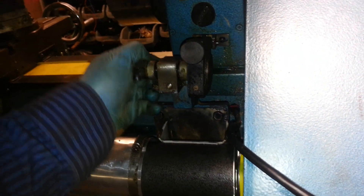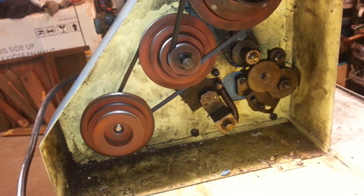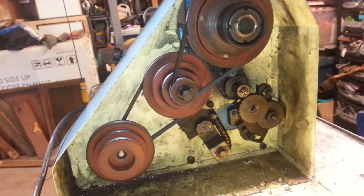All the tension still works the same as it did before — you can control the tension on the pulleys. And if we open it up and look inside here, you can see I go from the smallest to the largest pulley. And the mill works the exact same way.